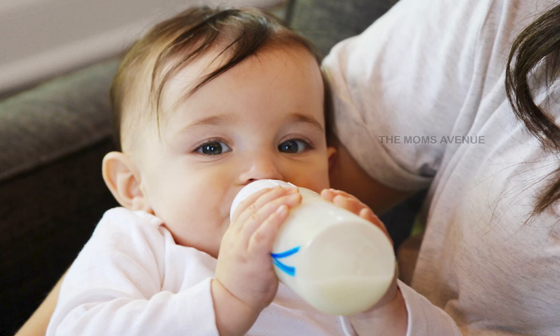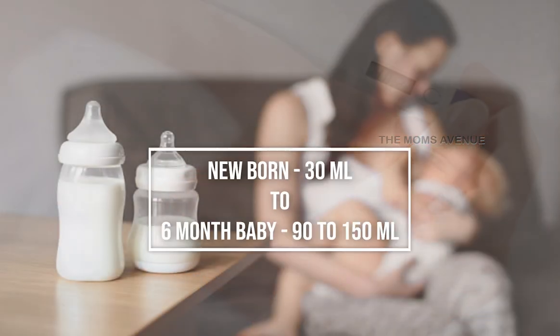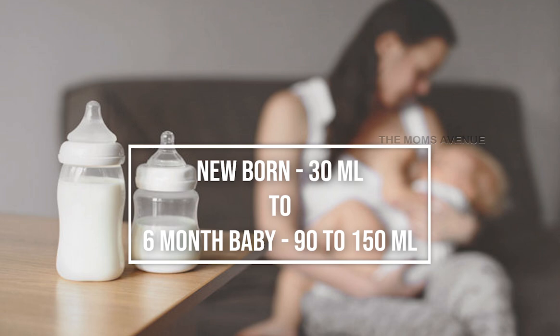Each baby is different and each baby's metabolism is different. So if you prepare 30 ml extra, observe your baby's behavior — if the baby finishes it all, increase the quantity; if not, decrease it. During illness, teething, or vaccination time, hunger may increase or decrease for 2 to 3 days. It's all about each baby's cues and their development.